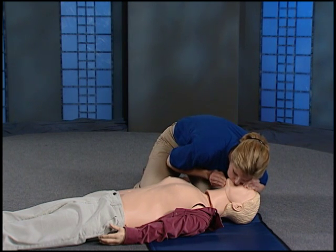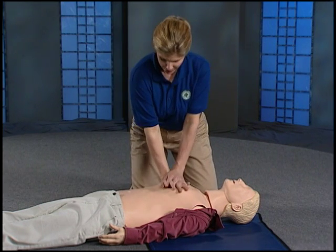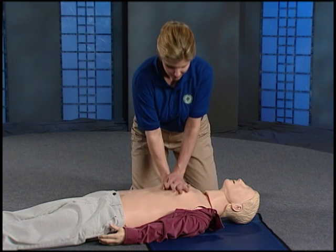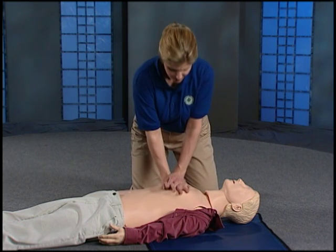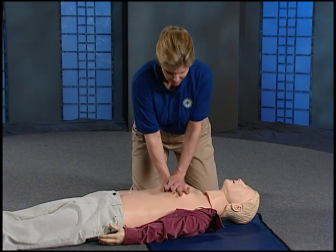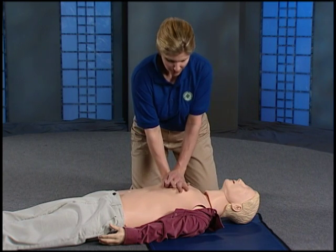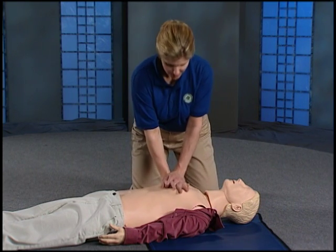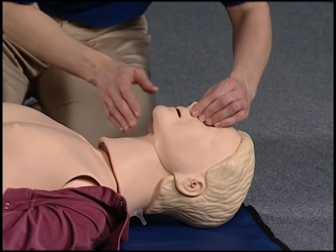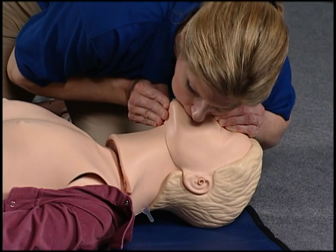Pump the chest again 30 times. Remember to always come all the way up. Count 1 through 30. Bend the head back, pinch the nose and lift the chin. Give two breaths.